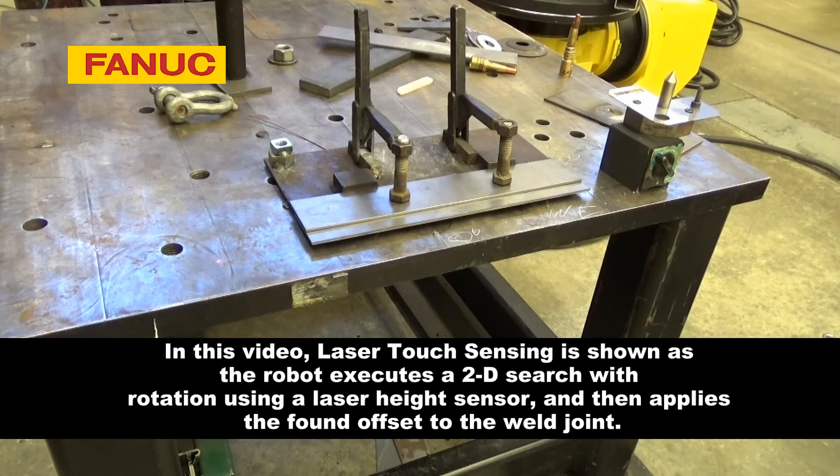In this video, laser touch sensing is shown as the robot executes a 2D search with rotation using a laser-height sensor, and then applies the found offset to the weld joint.